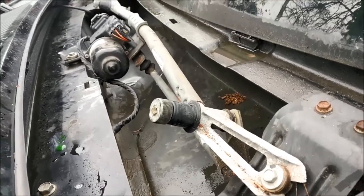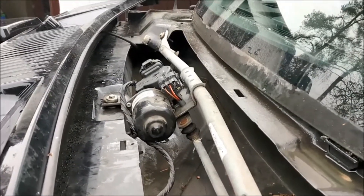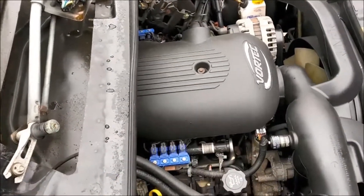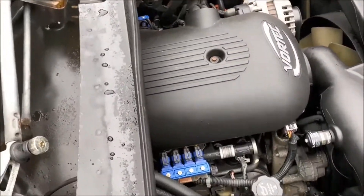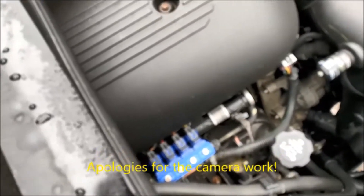There we have the wiper motor. Going to the other side to look at the bolt that holds it together. To make life easier I've taken off the water pipe from the front grille and put it to one side. You can now see the motor with its connector, which is easily removed — you put a screwdriver underneath the other side and it just comes off.